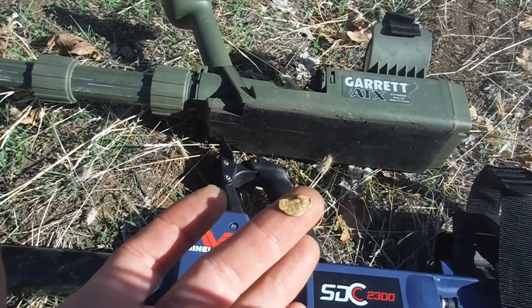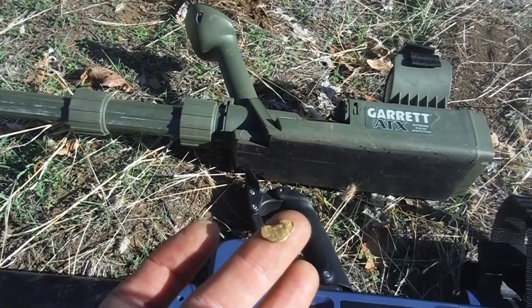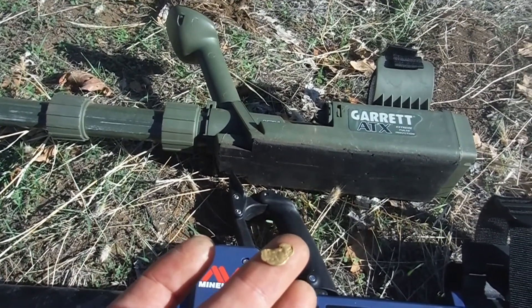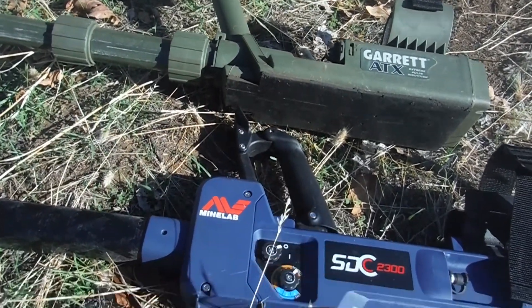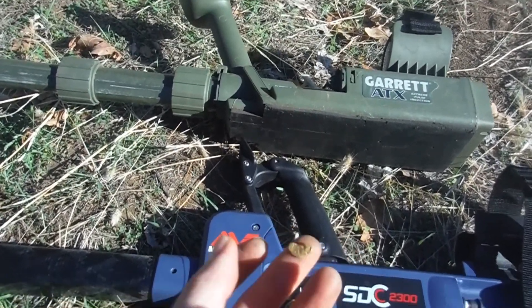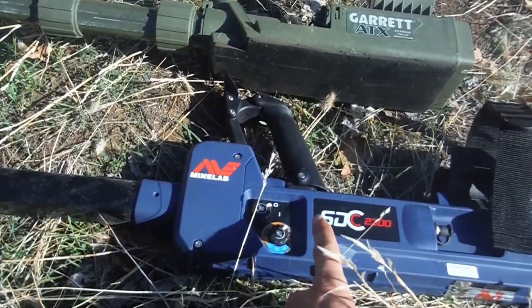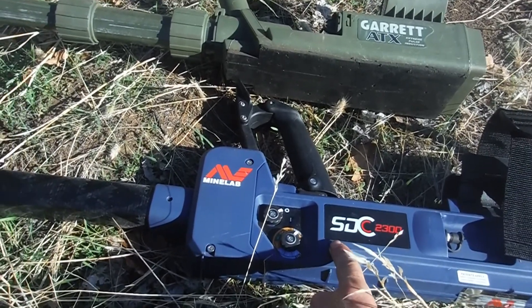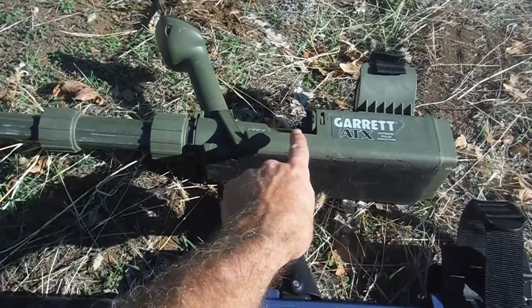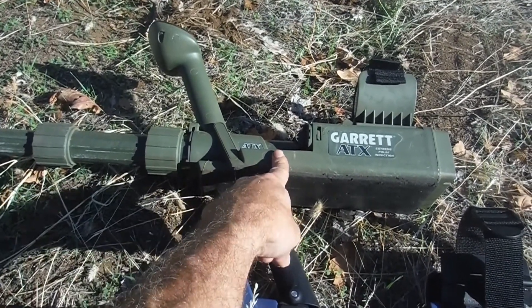And a few other targets it was a little weaker on. Now this particular target rings up a 63 on my AT Gold. This little problem seems to be with the ground balance and how it ground balances and tracks. The reason is, this is a single-pulse, single-channel detector, just like the White's TDI. Now the Garrett is like the GPX series — multi-pulse, multi-channel.